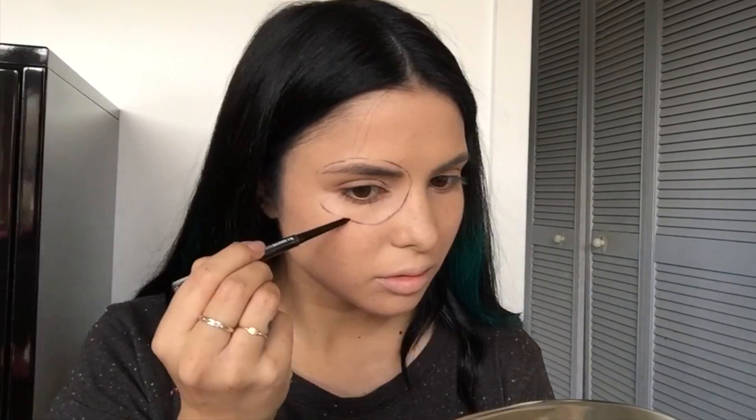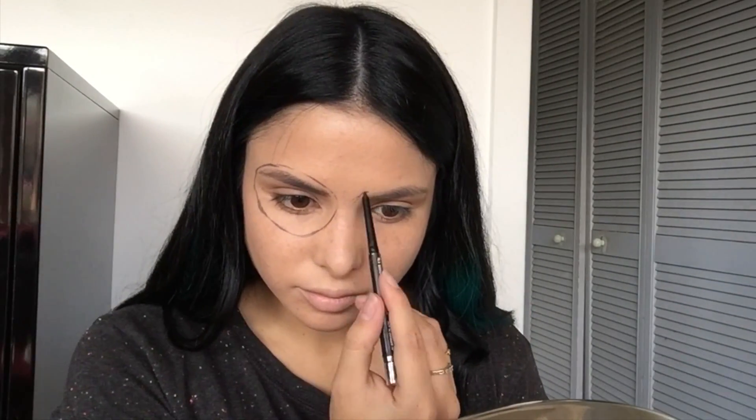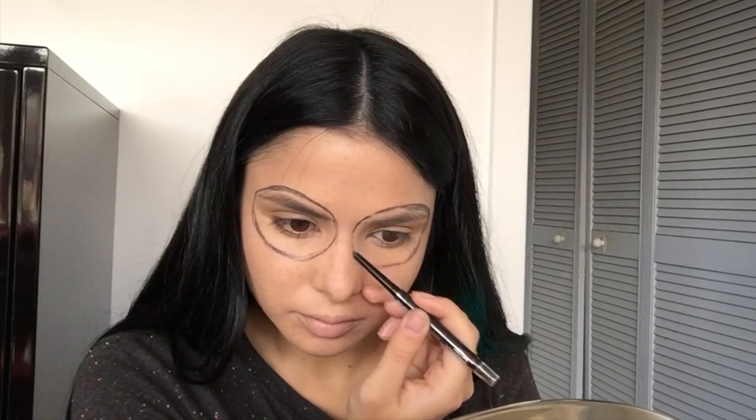Now I'm using a cheap black eyeliner that I just picked up, because I'm going to use this to stencil the eye sockets for the skull. I just used it freely around the eye — I didn't have a stencil to copy, I thought it was just the easier way to go. It doesn't matter if it's not even, because once you add the bling it will create more of an even look, which you'll see later on. And if I made a mistake, I just go back with my beauty blender and foundation brush.